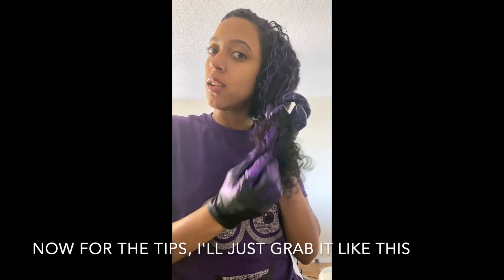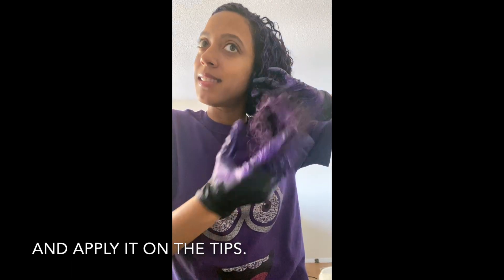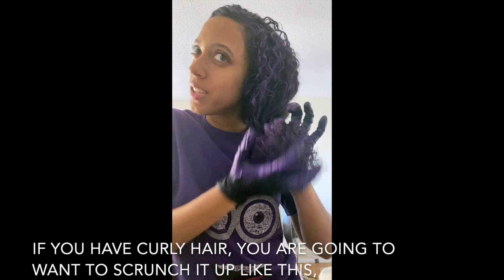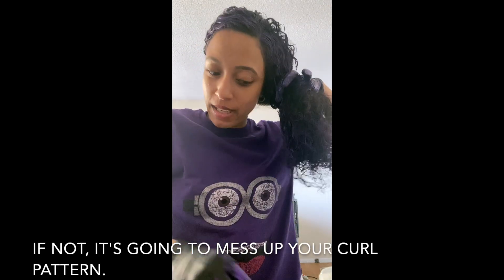This product is vegan. For the tips, I just grab it like this and apply it on the ends. If you have curly hair, you're going to want to scrunch it up like this, because if not, it's going to mess up your curl pattern.